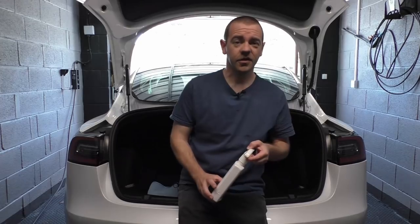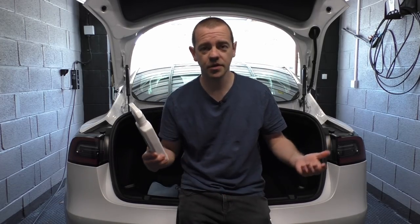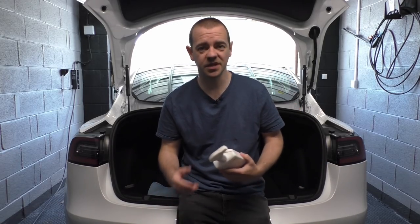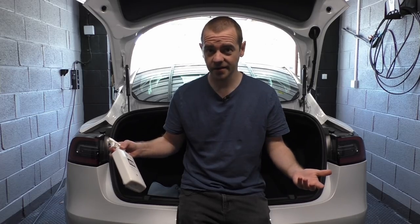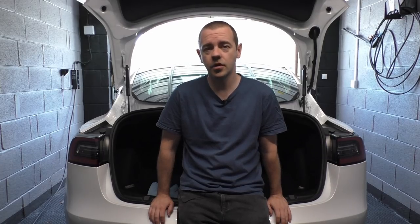For tire shine, Autoglym Tire Dressing does the job — it's easily obtainable and quite effective. Same with the engine bay — just gone for something that works and is easily obtainable.